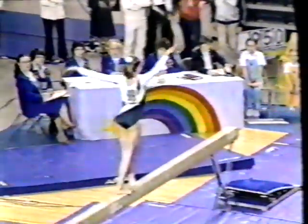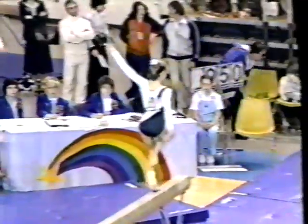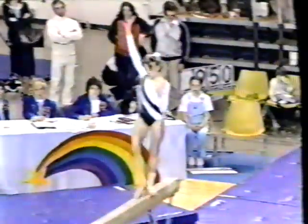Backhand spring, tuck back somersault — and she just nailed it. It's really nice. She required a full turn and she gets by it with very little trouble.